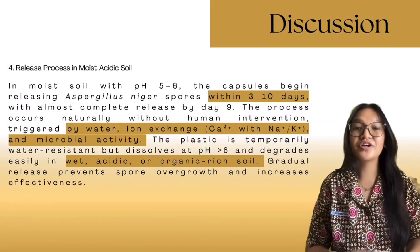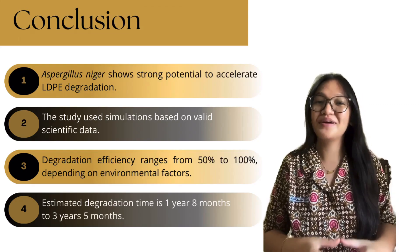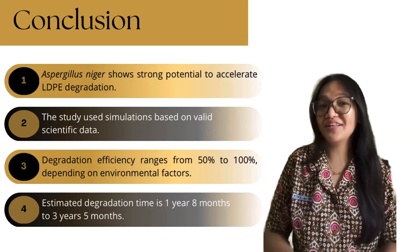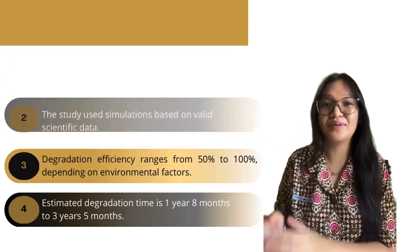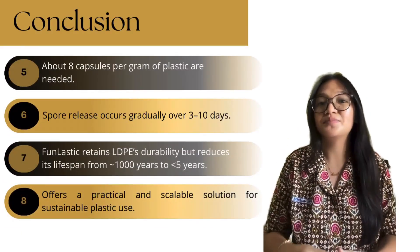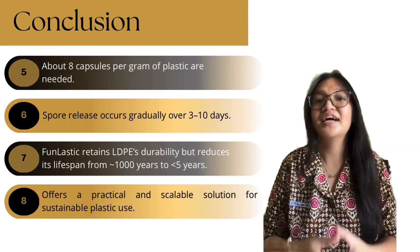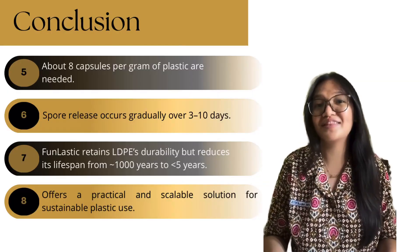Aspergillus niger shows strong promise in speeding up LDPE degradation, reducing its lifespan from 1,000 years to under 5, with degradation time ranging from about 1 year 8 months to 3 years 5 months depending on soil conditions. Using around 8 capsules per gram, spores release gradually over days, with results influenced by environmental conditions. This innovation offers a practical, scalable path to a greener future.